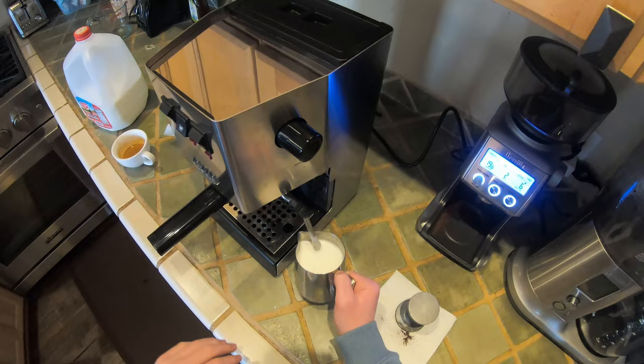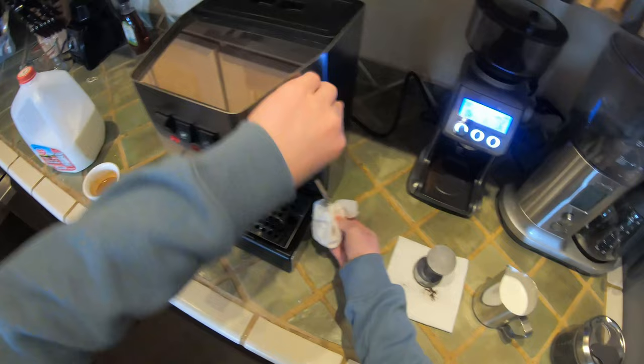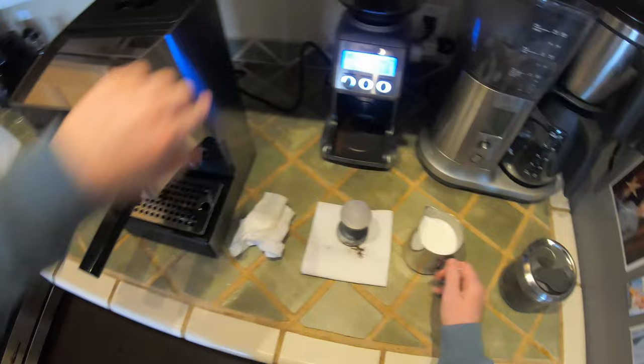Look at that — very silky microfoam milk. I'm going to take my napkin here, give it a purge, wipe it off one more time, put it back underneath, and here we go — let's take our milk.